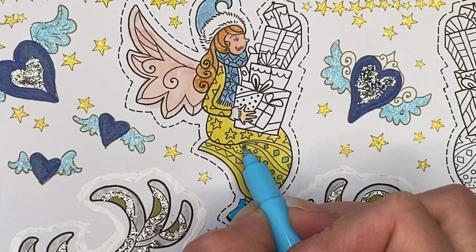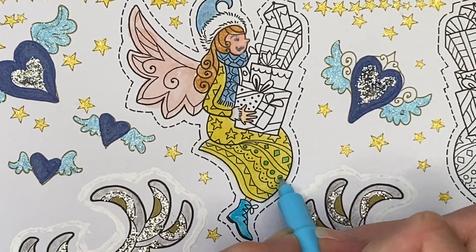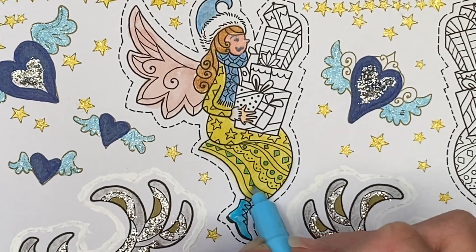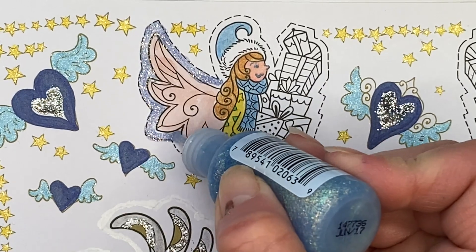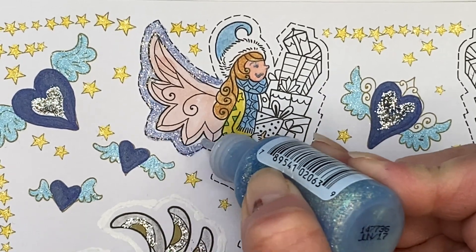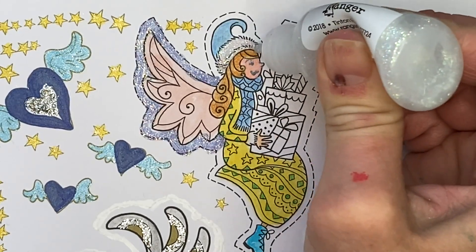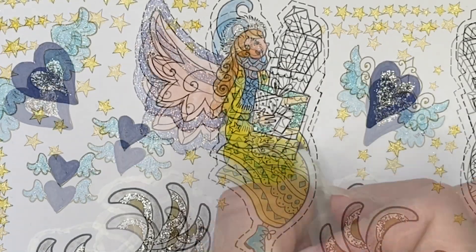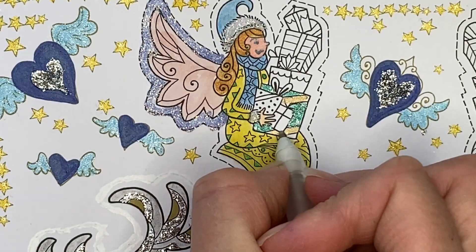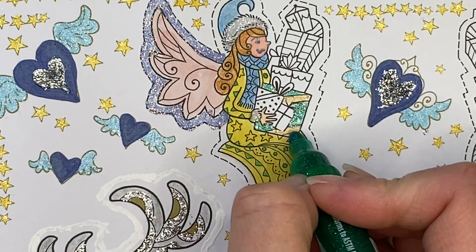For the small details on her dress, I am using a twin tone marker. Using the color waterfall with stickles, I'm putting it around her wings, stickles on her hat area and on her sleeve by her hand. Using a variety of gel pens and glitter markers, I will complete these presents.